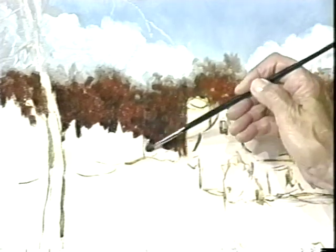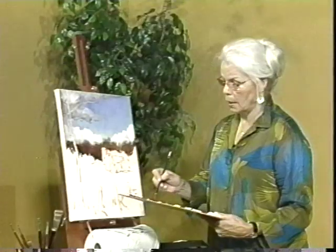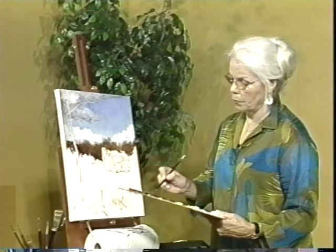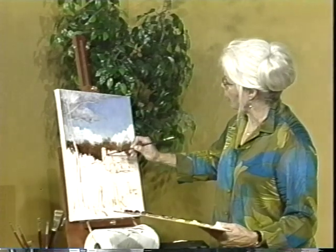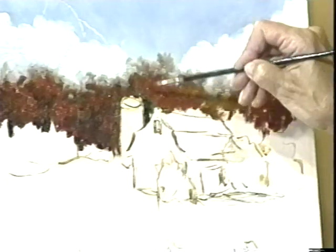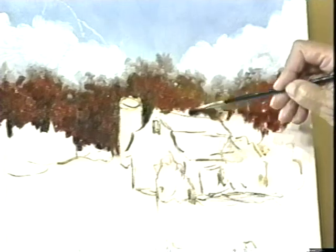I always tell my students: the three things you're concerned with, and in this order, are shape, value, and color. Don't worry about whether you're painting an egg, or a pear, or an apple, or an eyeball, or whatever. You've got to be concerned with shape, value, and color — not what the object is.